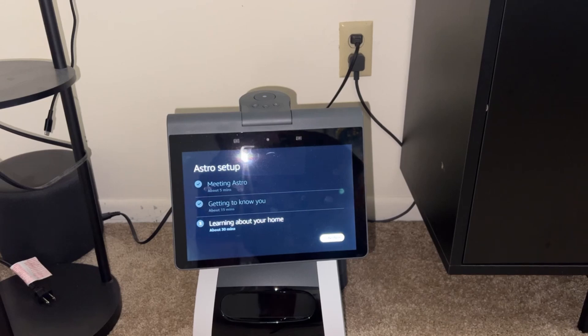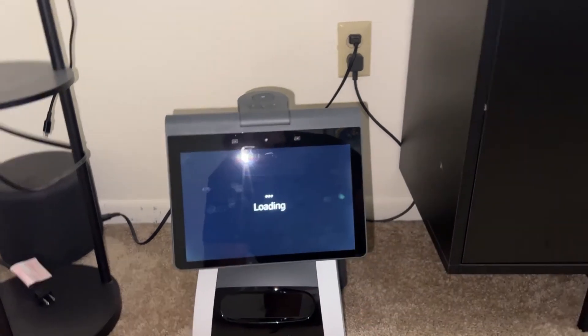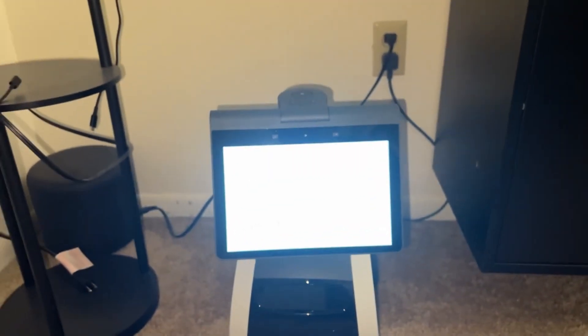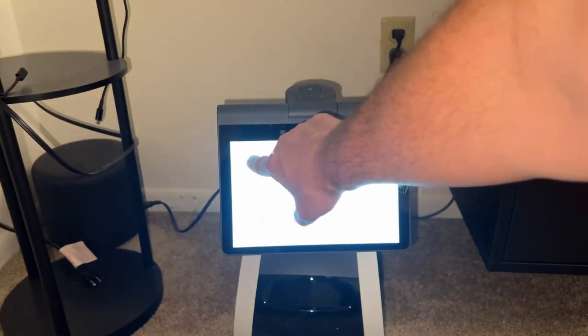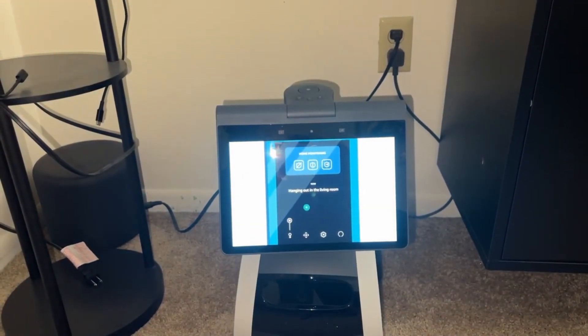Definitely pick up any random stuff off the floor. Now, using the Astro app — let's take a look at this video. He's not ready to do the map just yet, but the app lets you control Astro with your mobile device and see what's happening at home when you're not there.